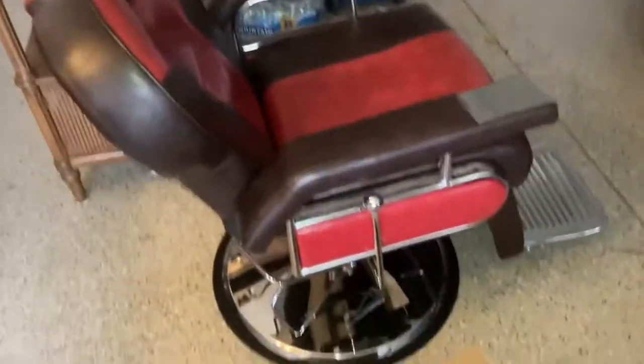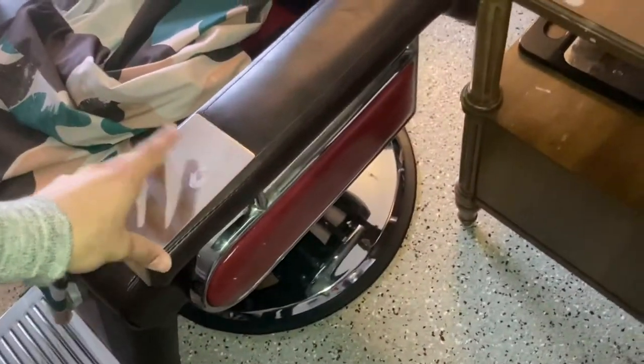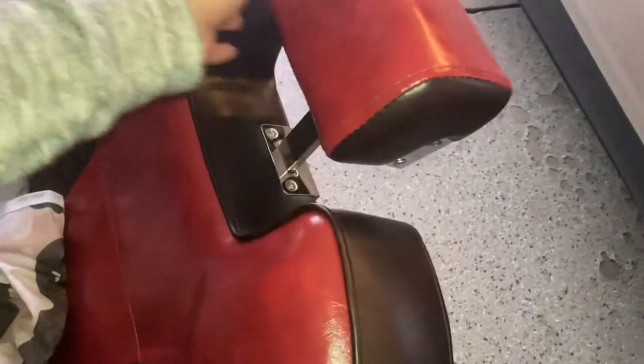Take the cover off — boom, we got a nice barber chair. Really love the color on this, it's like red and brown, super nice. Probably one of the best chairs you can get without spending a couple racks. This was around 500 bucks, reclines back — yeah, it's a nice chair.